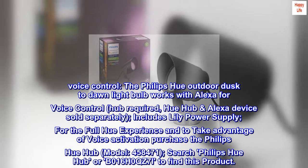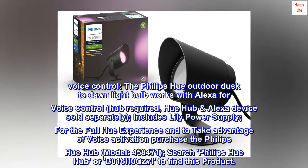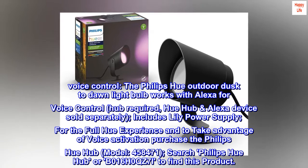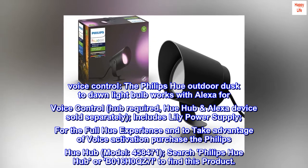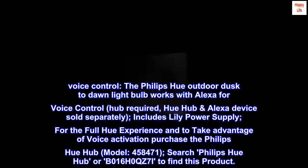Includes Lily Power Supply. For the full Hue experience and to take advantage of voice activation, purchase the Philips Hue Hub model 458471. Search Philips Hue Hub or B016H0QZ7I to find this product.